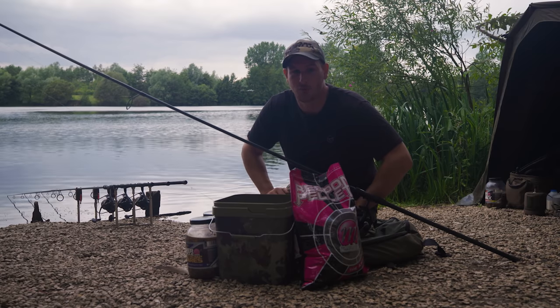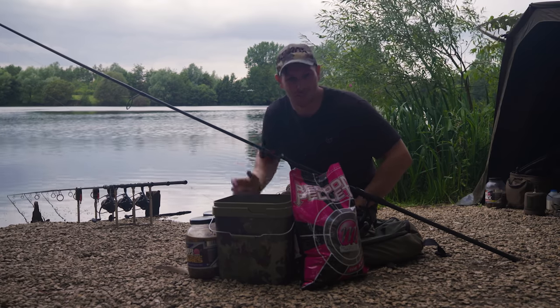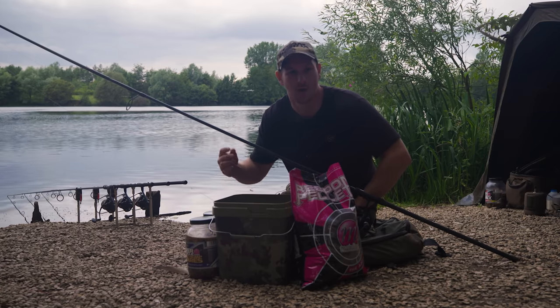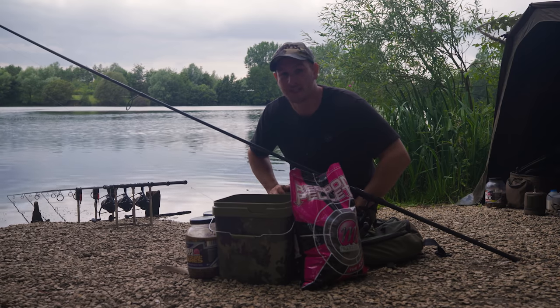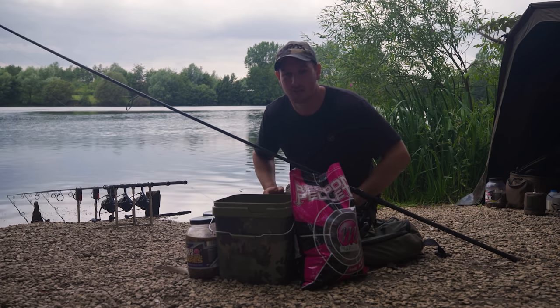Tip number two on spod mixes is understanding which baits to keep wet — i.e., our tiger nuts, our nutty hemp and tares, and our boilies — and which baits to keep dry, in this case our pellets. So when I'm constructing a mix, I'm not just throwing it into one big bucket and hoping for the best. There's a little bit of method behind the madness.